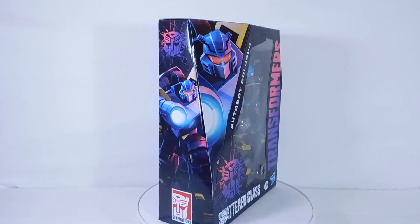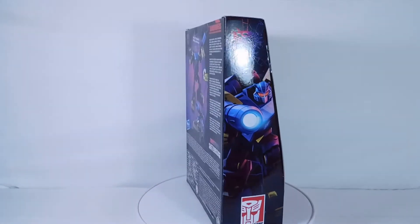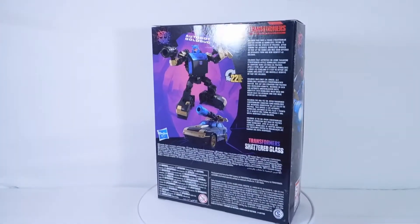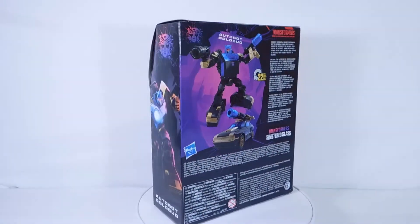Hey everyone, today I'm going to be taking a look at the Transformers Shattered Glass Gold Bug. Before we get into the unboxing video, let me just discuss a few things. This is a direct repaint of the Cliffjumper mold, just a brand new head sculpt.